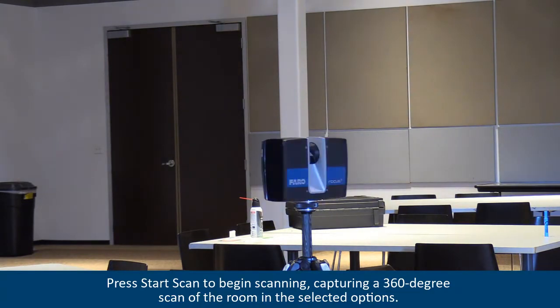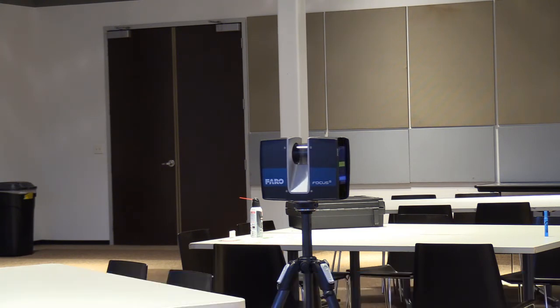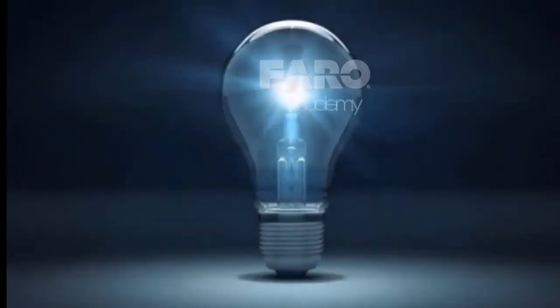Press Start Scan to begin scanning, capturing a 360-degree scan of the room in the selected options. The scans are saved to the inserted SD card for easy transportation.